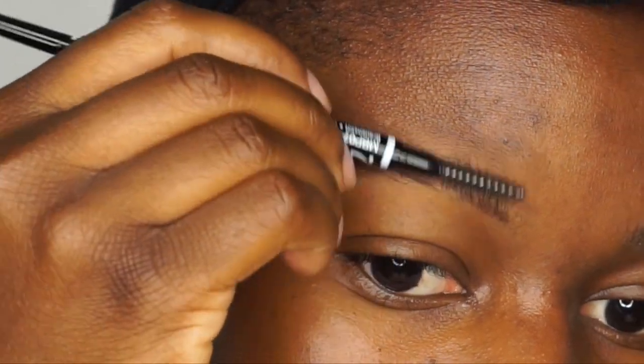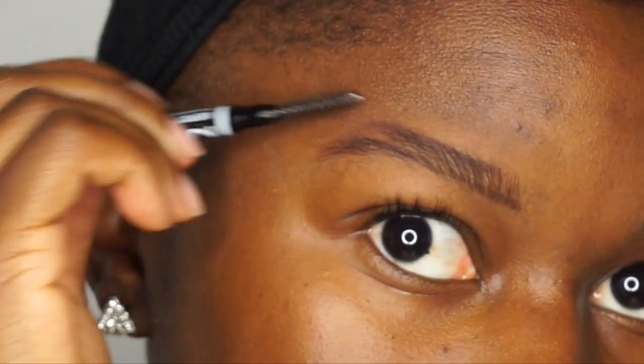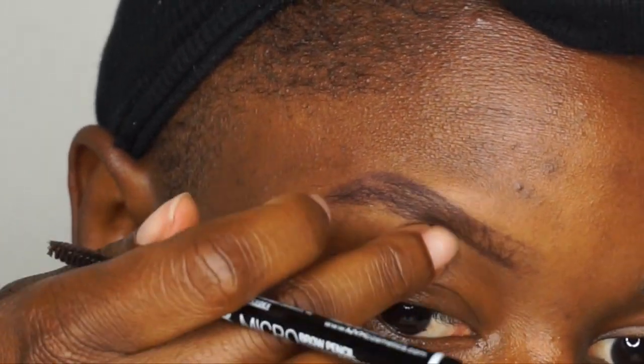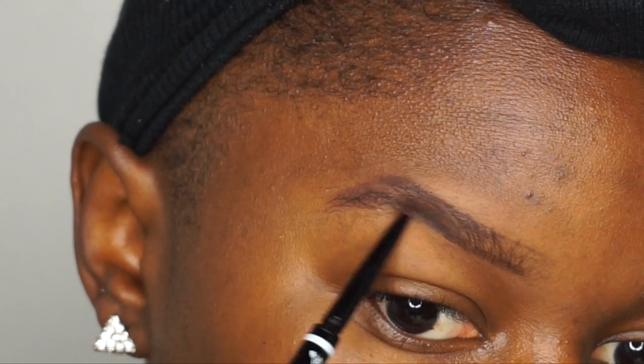Once I'm done with the line at the top, I brush my brows out to see where I need to fill in, so I'm not applying too much product. Then I go to the front and fill that in lightly, going back and forth through the brow very lightly. When I apply product I like to brush it to spread it out so it doesn't look super harsh. I like to take my time when doing my brows — I do not like to rush through them.